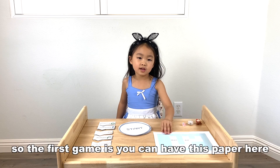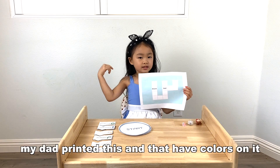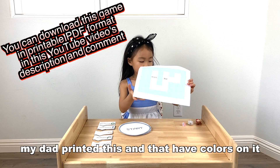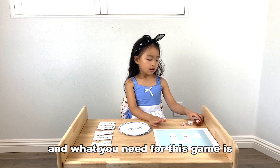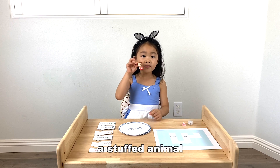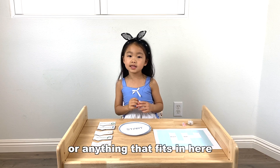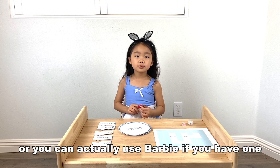The first way is you can have this paper here. My dad printed this and it has colors on it. What you need for this game is a stuffed animal. You can use a stuffed animal or anything that fits in here. You can also use Barbie.